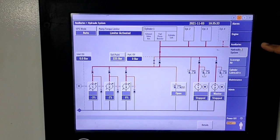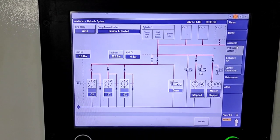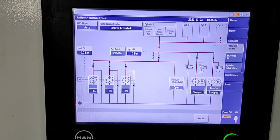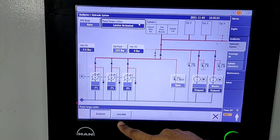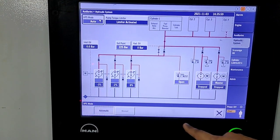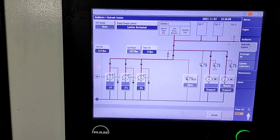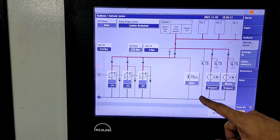In the hydraulic system, there is an HPS mode. In the HPS mode, on the left-hand side you can run auto mode or manual mode. Besides that, there is a pump torque limiter — you can touch and adjust it; two options come up: activate and cancel. You can also set the set pressure of the hydraulic oil — currently the present pressure is 2.2225 bar. There is also a bypass valve you can adjust; every three months you should check that this valve is working properly.